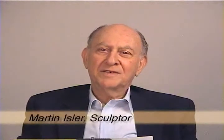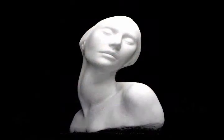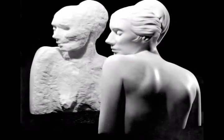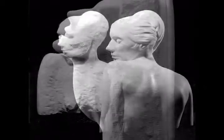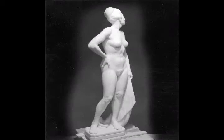Most people have some idea of how a figure is modeled bit by bit in clay. Some even know how it's cast in a more permanent material. Few, however, know how it's carved directly from a block of stone. Even fewer know how the subtle swellings of a muscle are made so that they're brought out by the play of light and shadow. Sculpture has the unique quality of being viewed from many vantage points; therefore it should be well executed from all sides. The object here is to show the process of carving the figure of a seated woman in marble.